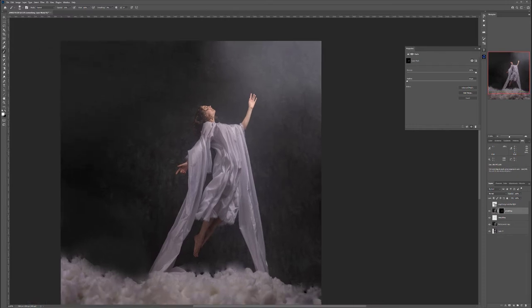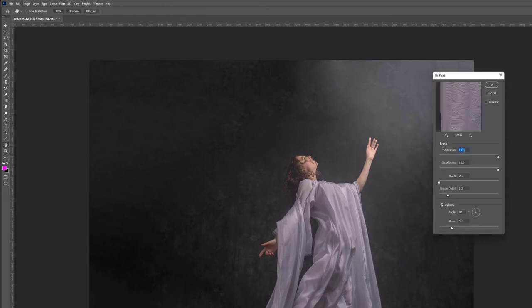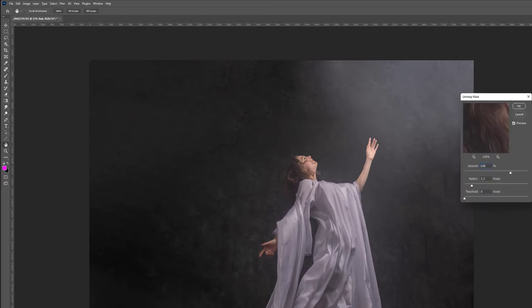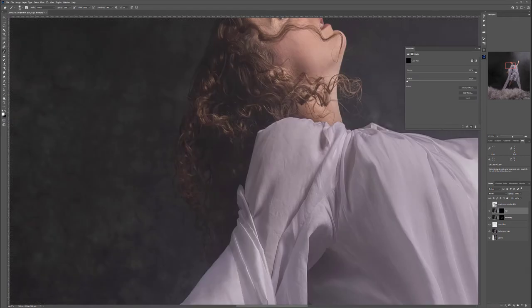For the hair, create another merged layer (Ctrl+Shift+Alt+E) and call it 'hair.' Apply Filter > Stylize > Oil Paint with Stylization 10, Cleanliness 10, Scale 0.1, and higher Bristle Detail for fine hairs. Then apply Filter > Sharpen > Unsharp Mask to increase contrast and emphasize luminosity. Create a black mask, then brush in the oil paint effect at 10% opacity only on the hair.